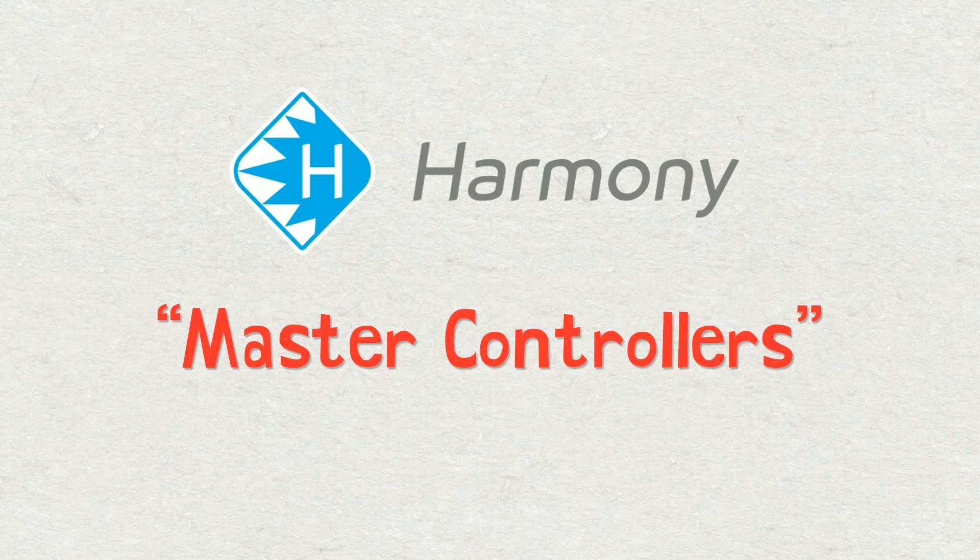Hello everyone, my name is Frank Summers. Welcome to my Toon Boom Harmony tutorial on master controllers. Master controllers were first introduced in Harmony 16. As of this recording I am using Harmony 20. Toon Boom has been continuously developing master controllers over the past few years, which is really great. There are actually a few different types of master controllers, and we're going to be specifically talking about the grid wizard master controller.